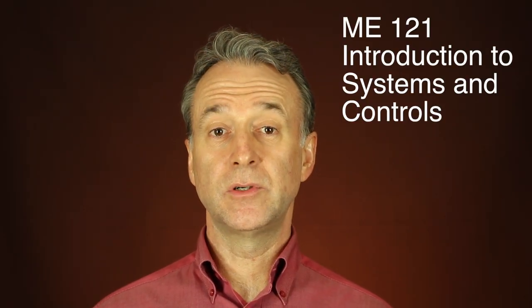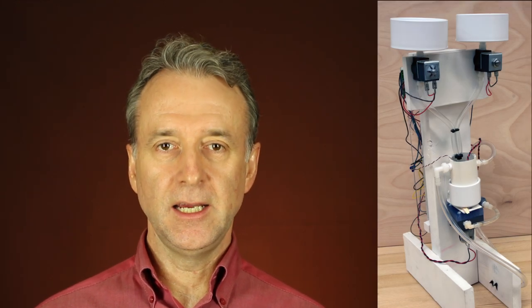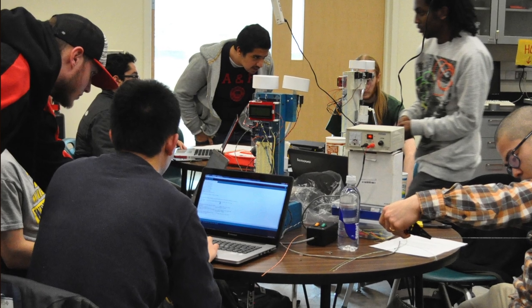ME 121, Introduction to Systems and Controls, is the second course. ME 121 is organized around the completion of one major project. Your assignment is to build a device that controls the temperature and salinity of a cup of water that we call the fish tank. You'll achieve this larger goal by completing a series of smaller projects throughout the term. Students are organized into teams of four. The flow loop has a salinity sensor that you fabricate and then calibrate. Along the way, you'll learn how to apply your knowledge of chemistry and build on the Arduino programming and electronics skills you first learned in ME 120.